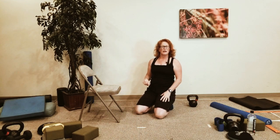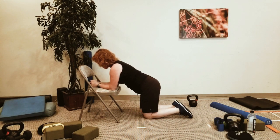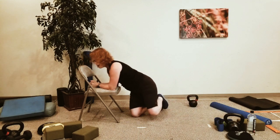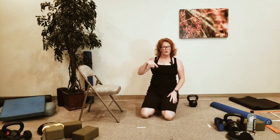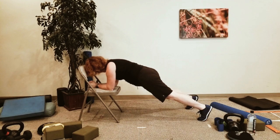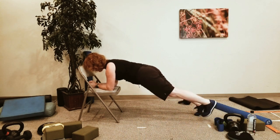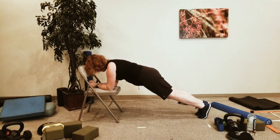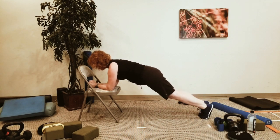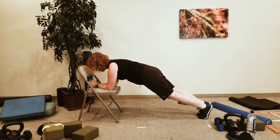For the tap in/tap out: from plank, you're going to hold the plank and tap in and tap out — going nice and slow. We're going to increase the intensity on the second round by doing jacks. Go out a little bit further, or even hold the leg up. Keep the head and chest up, body nice and long.